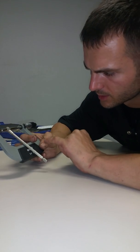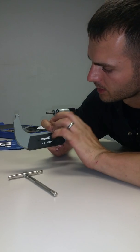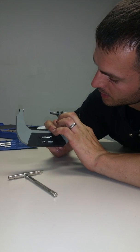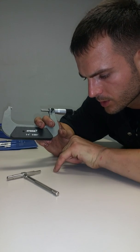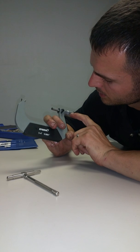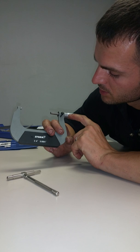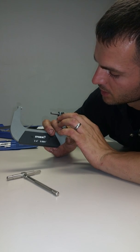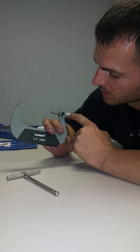Now the first number we'll have is three inches. It's locked. The second number will be .2. So we'll write down three and then we'll add .2 to that. There are actually four dashes in between each tenth of an inch.